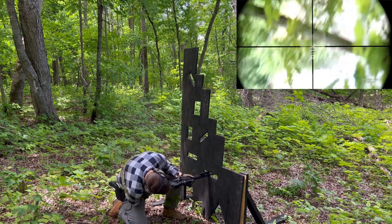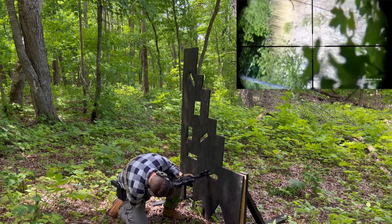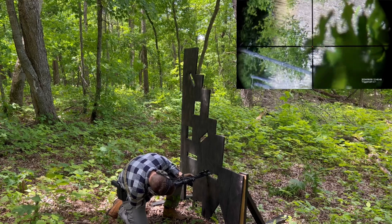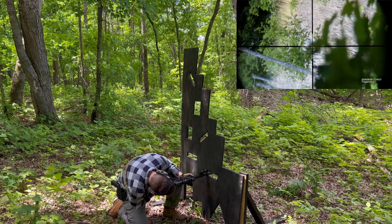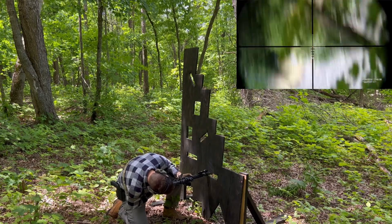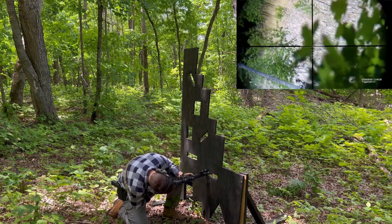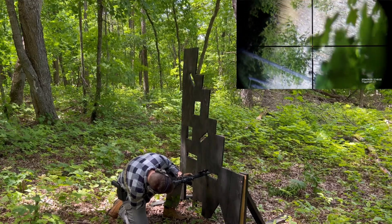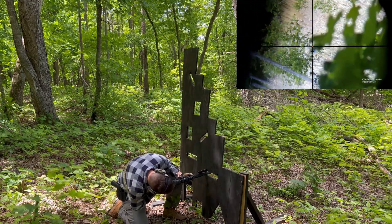When I first started this project, I knew what the purpose of this build would be — I wanted the upper to function well suppressed, be accurate without sacrificing durability, be balanced for running and gunning, be precise at extended distances, and be reasonably priced. After running this setup and getting to know its capabilities, it has become my go-to rifle.